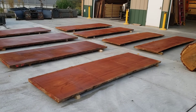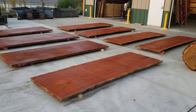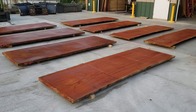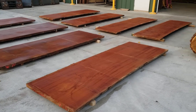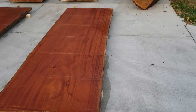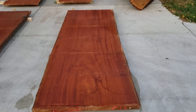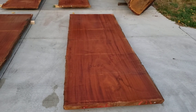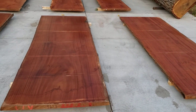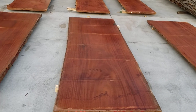I've got eight African mahogany live edge slabs. Six of them are eight quarter, two of them are six quarter. They're all ten feet long. They're anywhere from 40 to 45 inches in width and they're consistent within an inch from one end to the other.